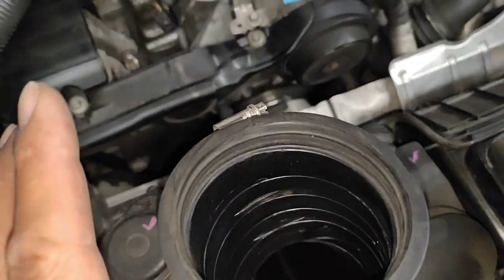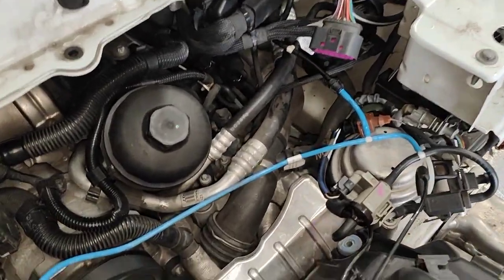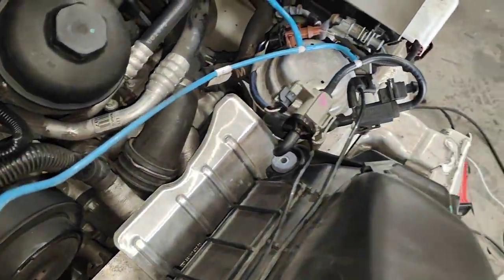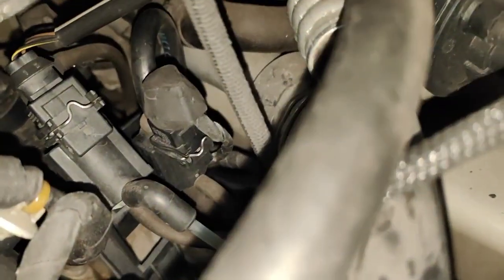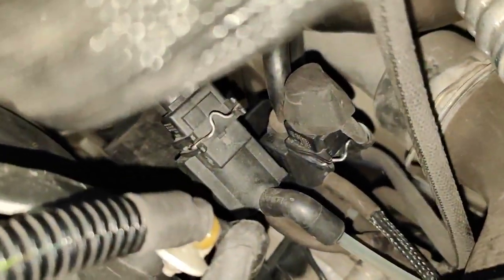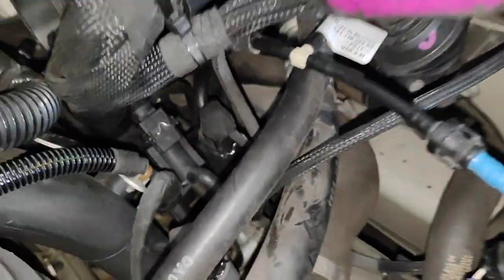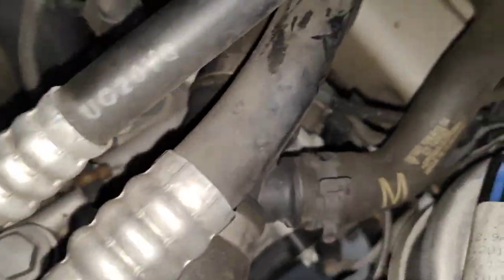I've done the intake smoke test, which means I put a tool into the intake system — this part here — which is the supply for your vacuum lines. There are a lot of solenoids: there's two here, one in there, one in there as well. The lines run from here to there, to the sport exhaust, to the bottom, and there are a few underneath the car.